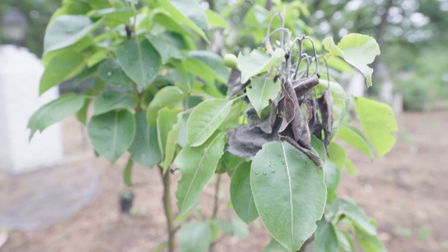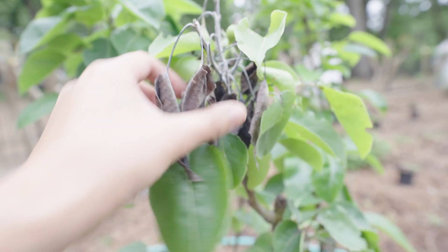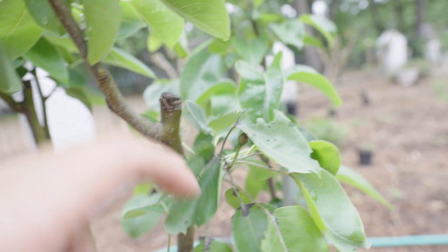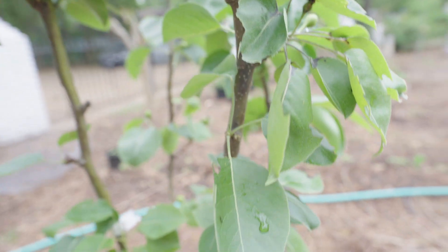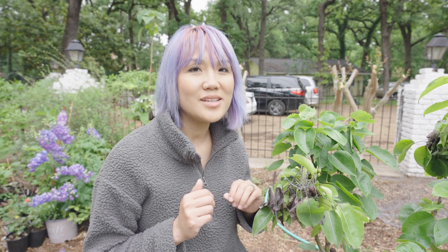I have a problem today with my Asian pear grafted tree. It has four different varieties in it and this one is browned, kind of blackish. It's only at the new shoots, the new growth of this year. There's some fruit setting but they don't look like they're gonna make it. I actually saw this black on the flower set and didn't think much of it. Well, this is actually blight, specifically fire blight.